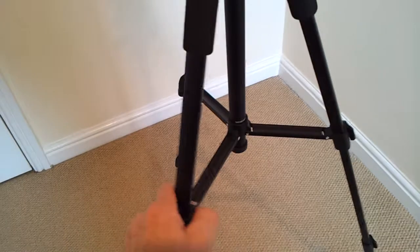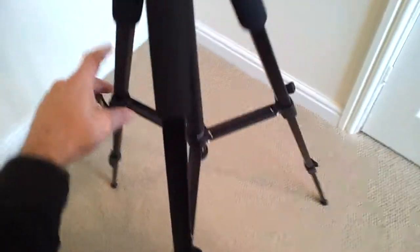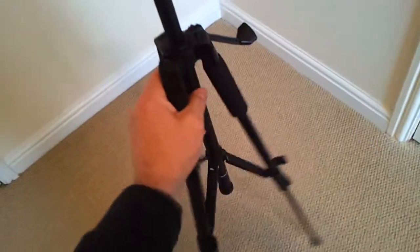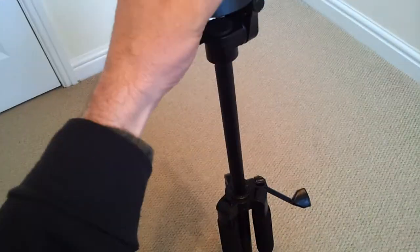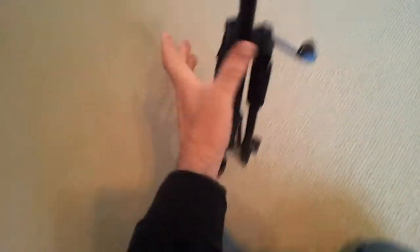The legs themselves, not bad. On the plus side, it's very, very light. If you were to take it on a plane, it must weigh a couple of pounds. But to get this up and down, you've got to physically push it down like that. There's no way to do anything much with it. I can pick it up with one hand.